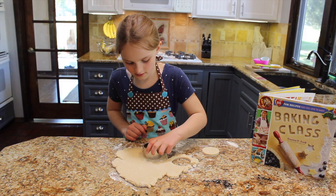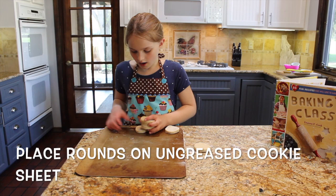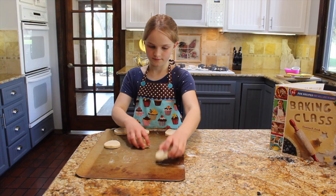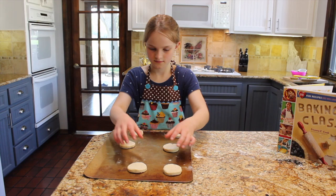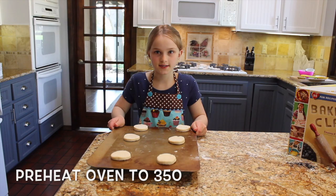Next, you're going to put the rounds on an ungreased cookie sheet, and then you're going to put them in the oven that is heated up to 350 degrees, and bake for eight to ten minutes.